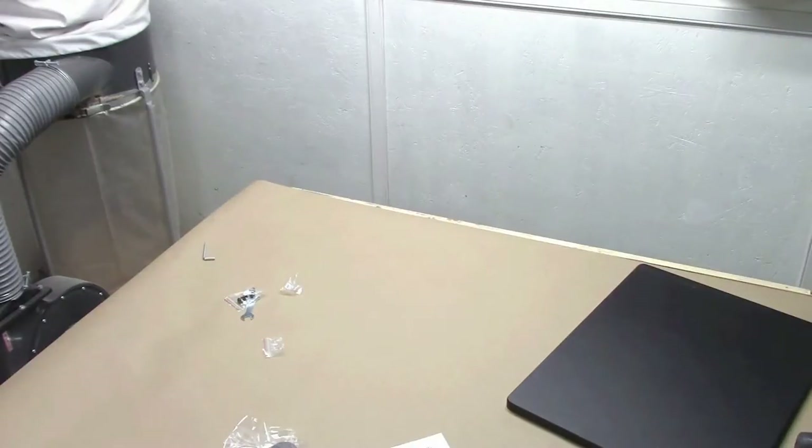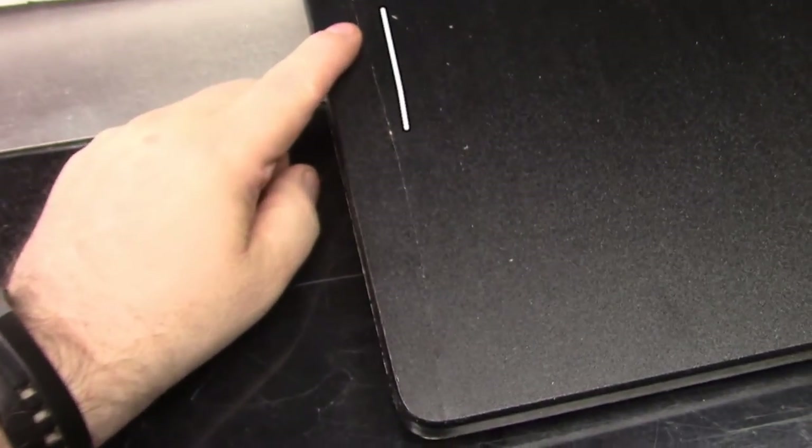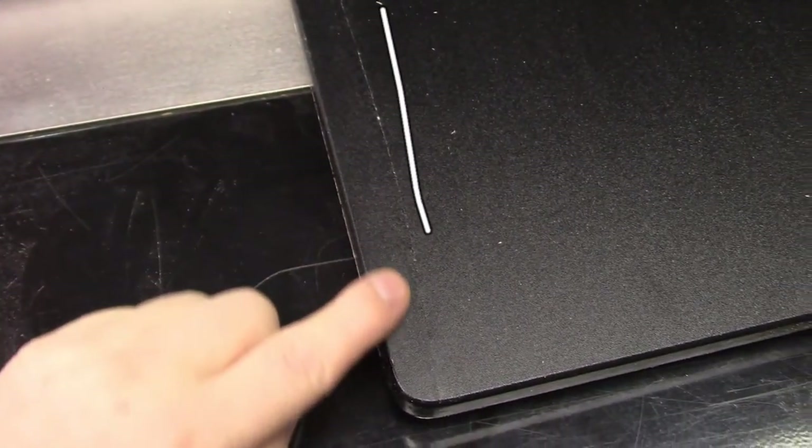On closer examination I realized that the top was all jacked up. It looks like somebody dropped the thing and there was a huge crack in the melamine — or whatever it is, the plastic top. So I figured that's something I can do better.